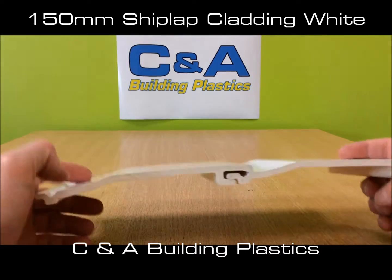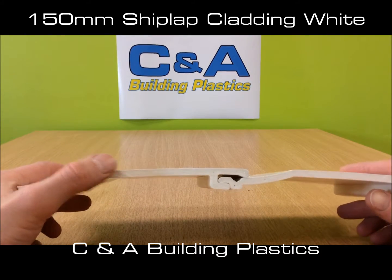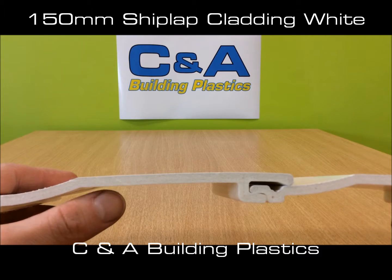It is co-extruded. If you have a look here, that's two pieces joined together. The thickness is about 8mm. The interior extrusion is aerated, which saves you money by using less plastic and keeps it lightweight.